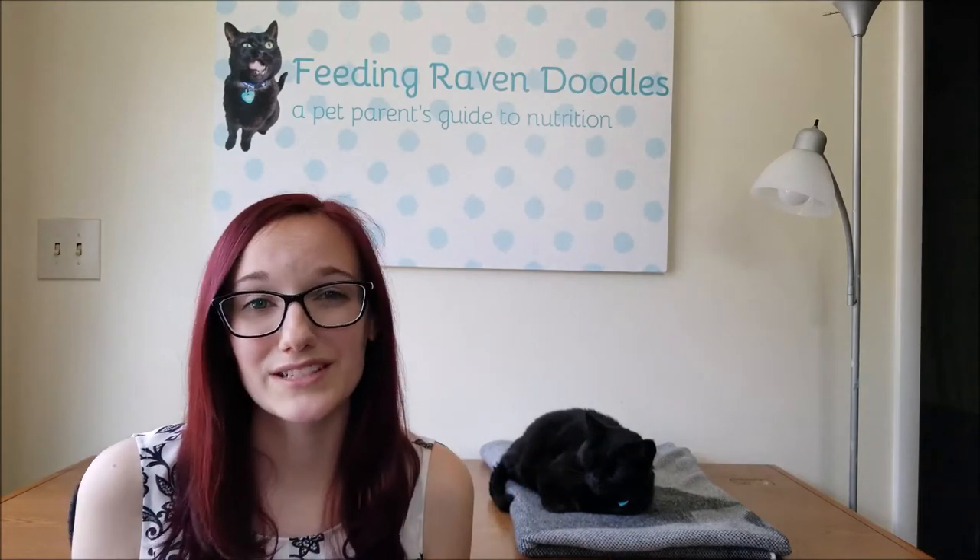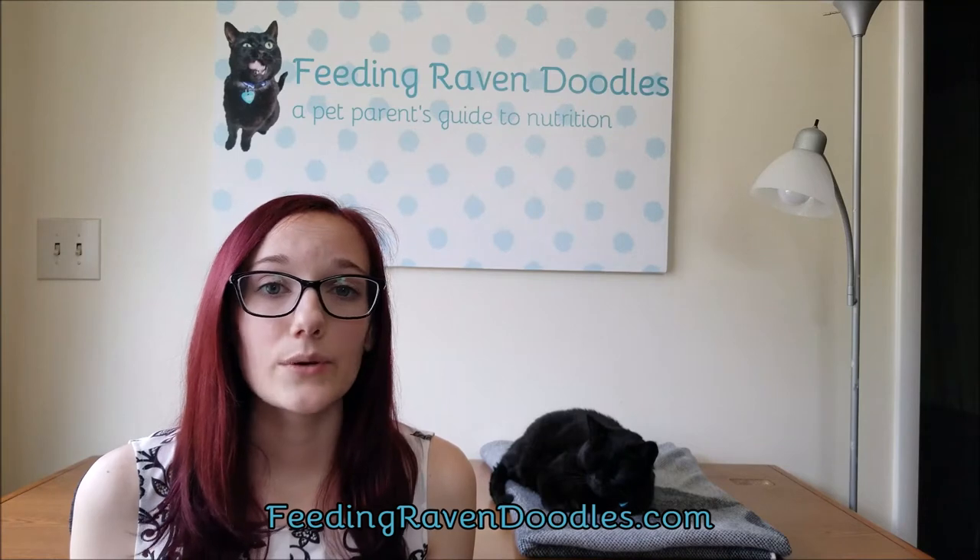Thank you so much for watching this how-to video on accurately measuring your pet's food. Don't forget to like, subscribe, and share this video with your friends. Comment down below if you have any questions or suggestions for future videos. Check out the video description below for links and resources used to create this video, and visit feedingravendoodles.com for a complete collection of all articles, videos, and resources in one place. Next time, we're going to be talking about how to transition your pet to a new diet.